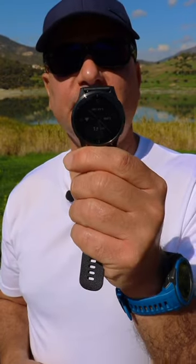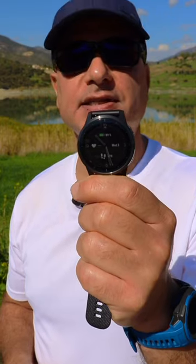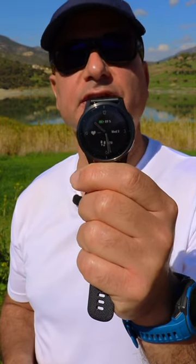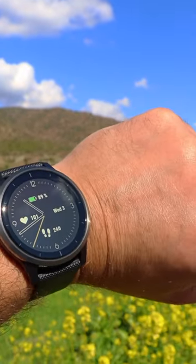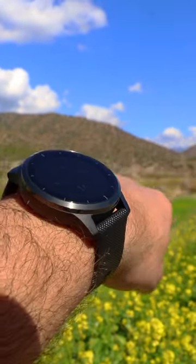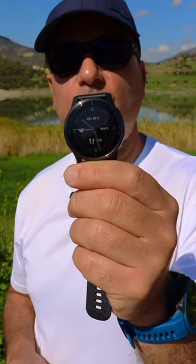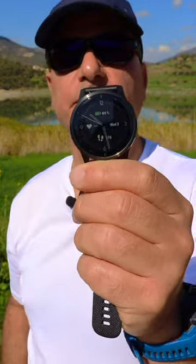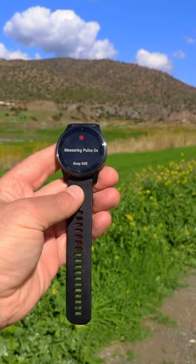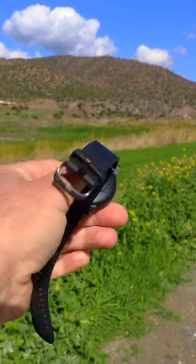Taking a quick look today at the Garmin Vivo Active 4, a stylish smartwatch from Garmin designed as an everyday watch for the dedicated fitness enthusiast. It features an always-on 1.3-inch touchscreen color display optimized for all lighting conditions including direct sunlight. The crystal is tough Corning Gorilla Glass 3, further protected by a stainless steel bezel. Total weight on the silicone strap is just 51 grams, a very light and comfortable watch for all-day wear.